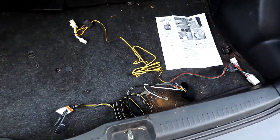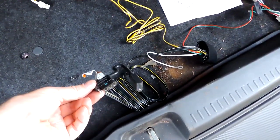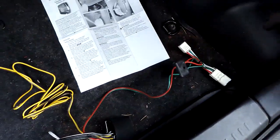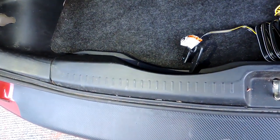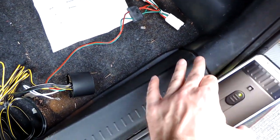I got the wiring harness kind of separated out a little bit. This section that goes to the trailer will be in the middle roughly. The instructions say the green wire is the passenger side — that's so when you turn your turn signal on, it'll match what the car is doing. I'm also going to take off this panel along here, and maybe I can run the wire from side to side kind of underneath that.